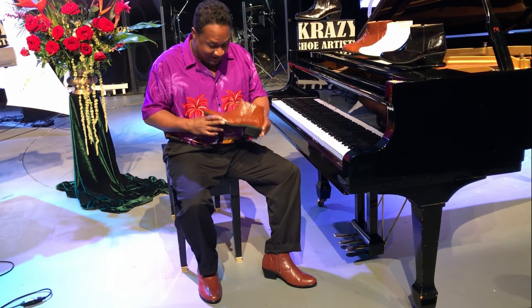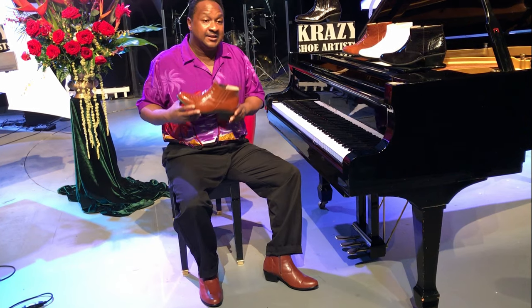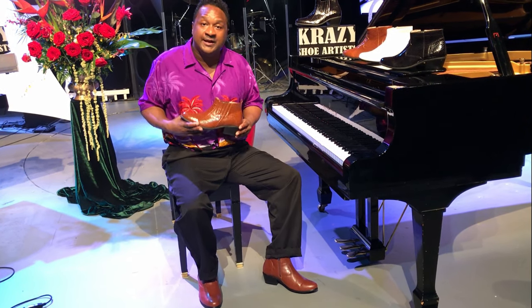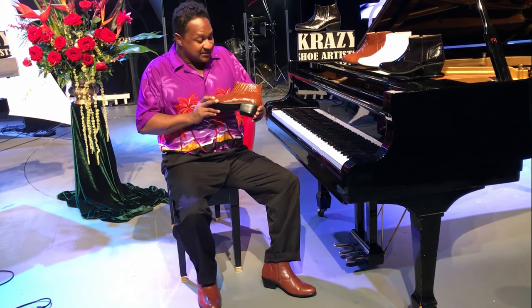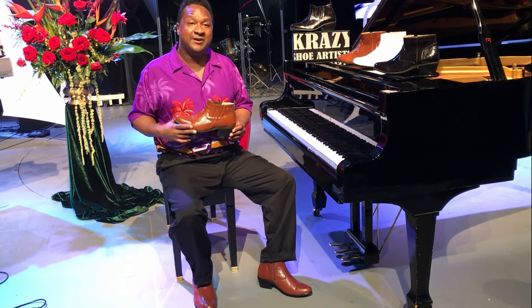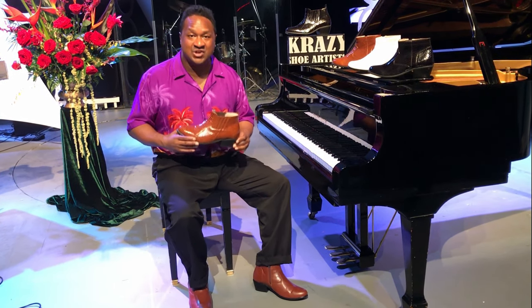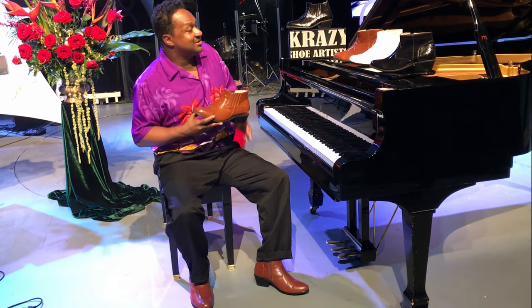or basically the plain satin look, which is really neat. These shoes are very high quality and they're awesome. One thing I like about them is that they're very comfortable.